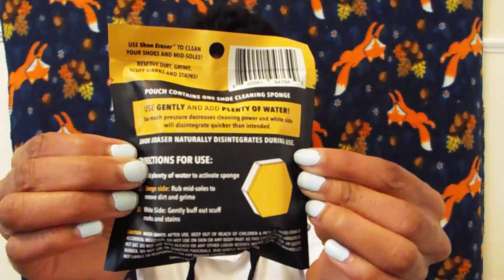I haven't tried these out but I'm excited to try them out because I have these white loafers that I can use these on. These are shoe erasers. It's kind of like a magic eraser but for only a dollar. So that'll be fun to test out.